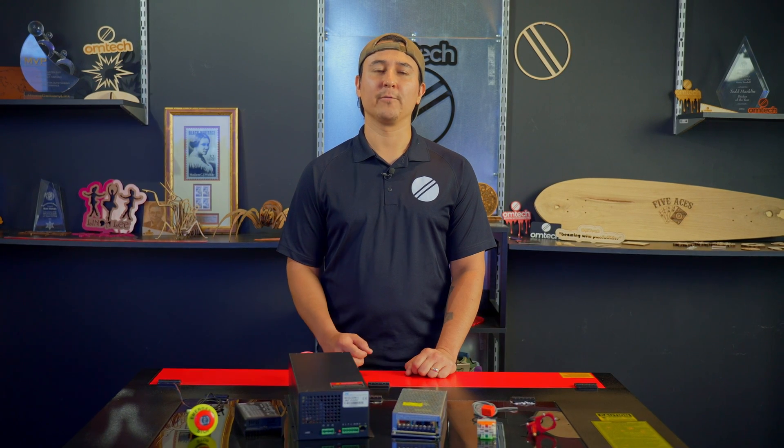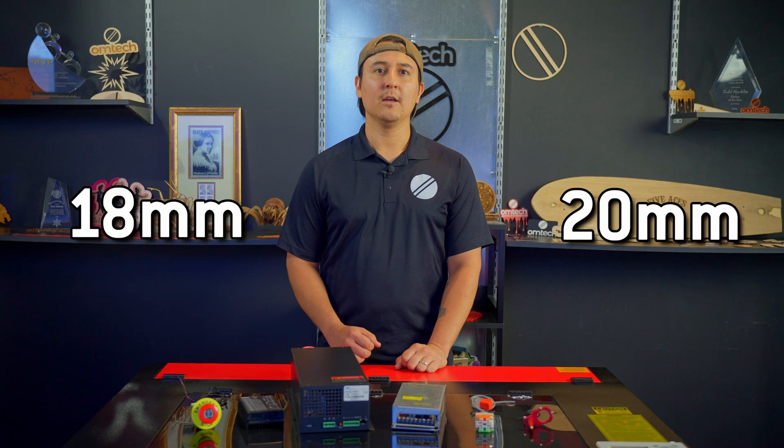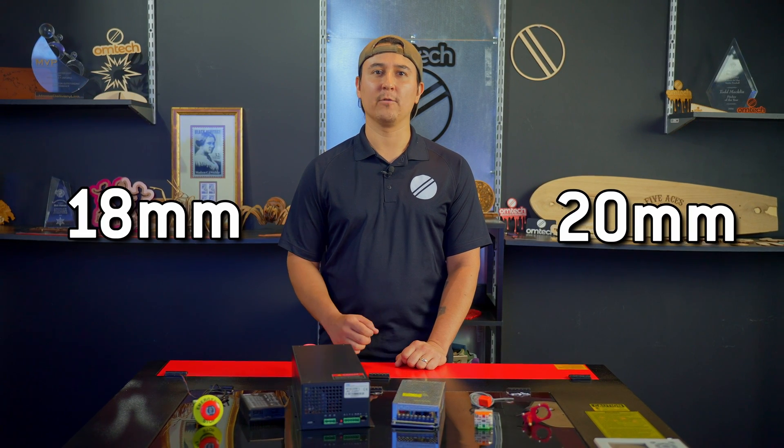Laser-focused lenses come in various sizes, by diameter and focal distance. You can insert lenses with different focal lengths to enable new laser cutting and engraving techniques. If you need to replace your focal lens, make sure you get the correct diameter for your lens barrel, either 18 or 20 millimeter. Today, I'll show you how to replace your laser-focused lens.